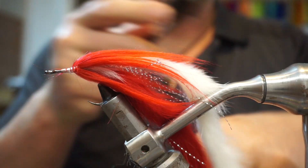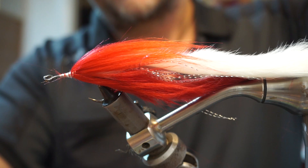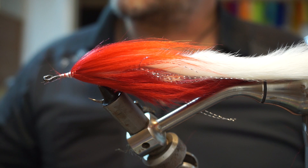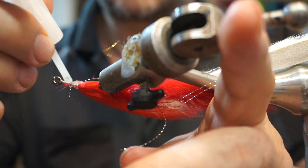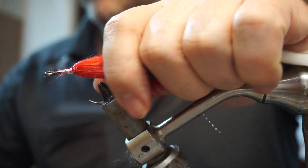I'm just going to brush it out, but it's not really necessary — once you get it into the water it'll do the same thing anyway. Then a bit of super glue onto that tie-in point and that'll secure the whole thing.